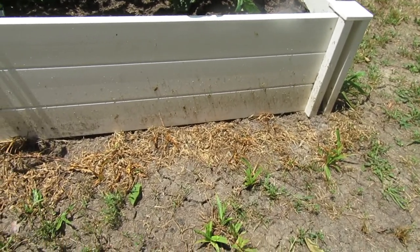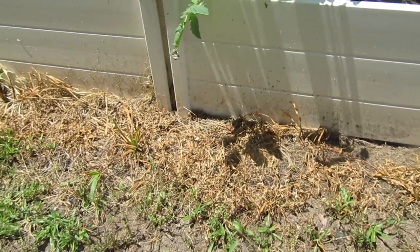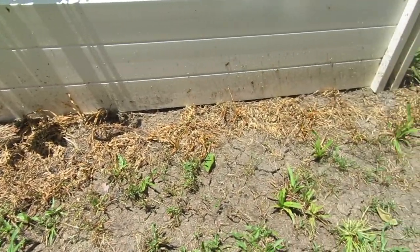It's been about three days since we sprayed and as you can see all the grass has pretty much died — it's completely brown. So this stuff works really, really good.